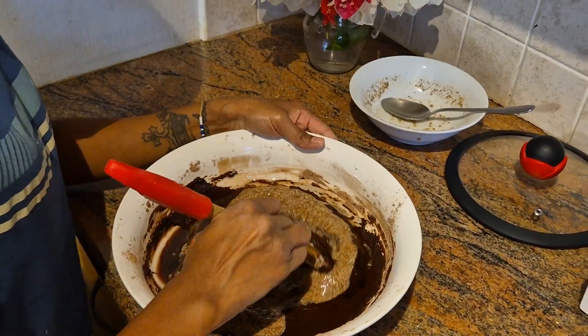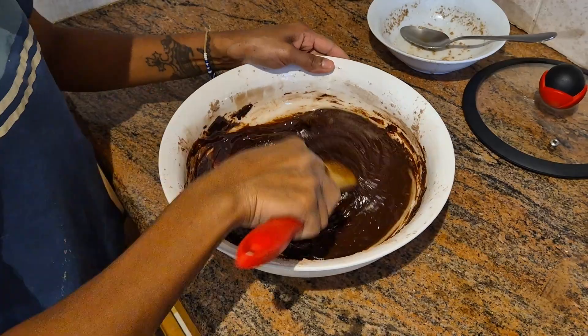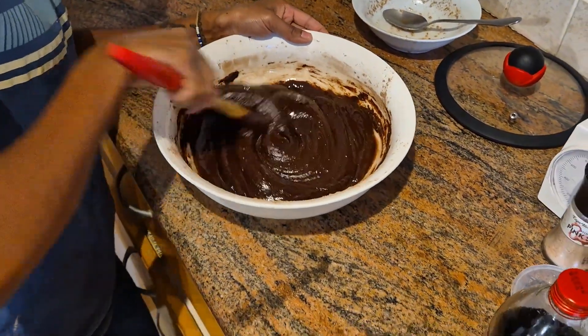Gently fold everything together until just combined. Avoid overmixing, as this can make the brownies tough.